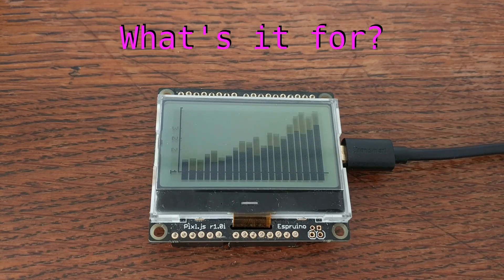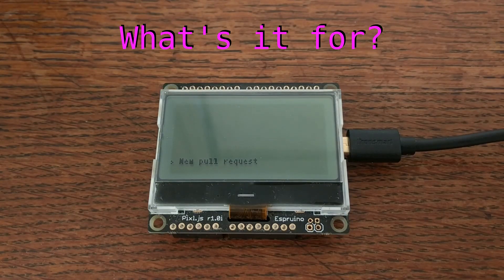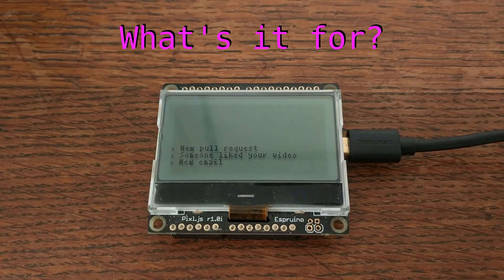And just having a built-in screen makes it really useful for any number of applications, like displaying the weather, displaying notifications from your computer or other devices, creating simple games. There's really all kinds of stuff you can do with this.